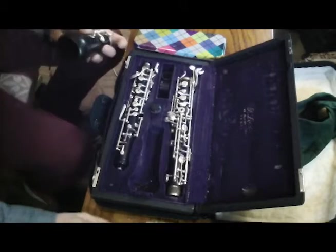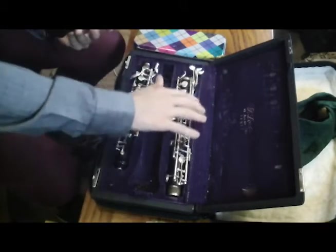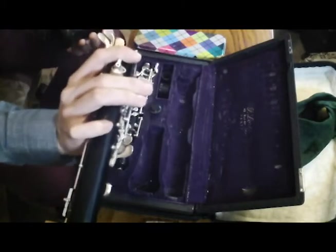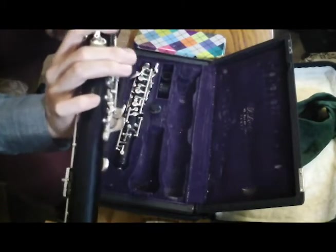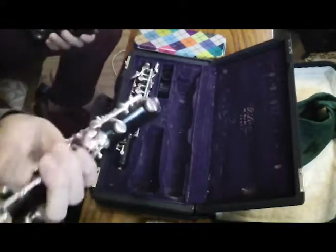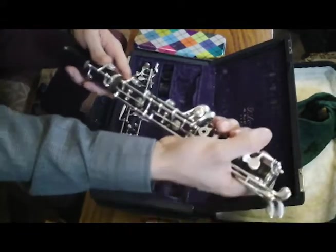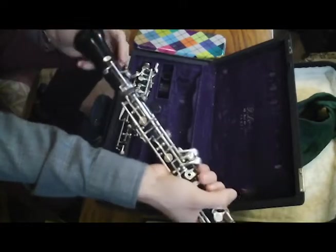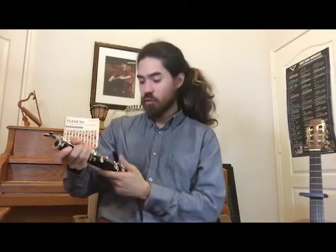The second joint to come out of the oboe is the middle joint. I hold the middle joint in my dominant hand and put one finger on top of the thumb rest and the other fingers below. When I'm putting the middle joint into the bell, I'm careful that the bridge keys line up. Once they do, I will hold the elbow against my body and press the middle joint into the bell.